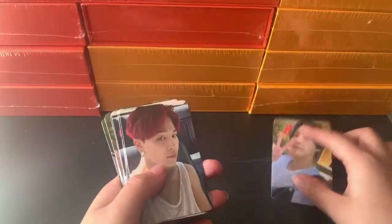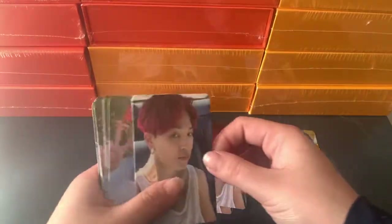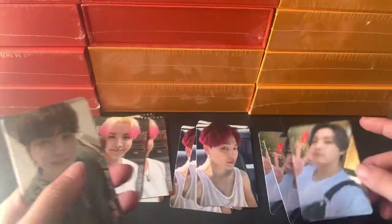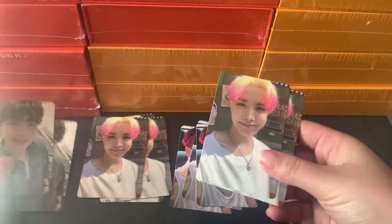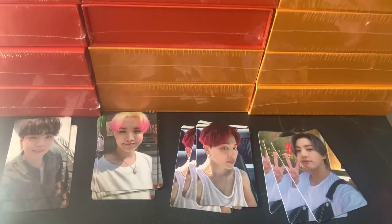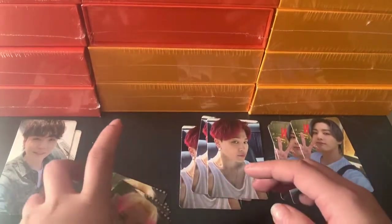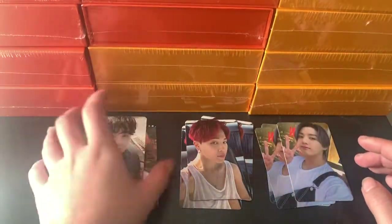And an overview of these: we've got JK, Jimin, Hobi, Jimin, Hobi. Oh my god — if you guys watched my photobook unboxing, literally Jimin and Hobi were the ones I pulled the least, and now I'm getting them here. So it's just fate balancing, destiny balancing each other out. So we've got 3 JK, 3 Jimin, 6 Hobi's, and 2 Yoongi's. That's for the pre-order photocards.